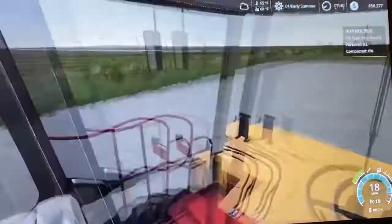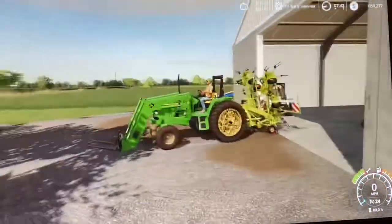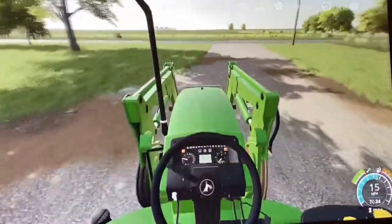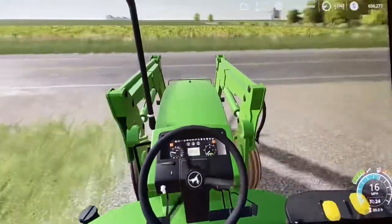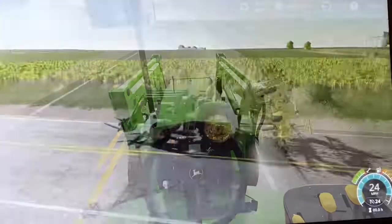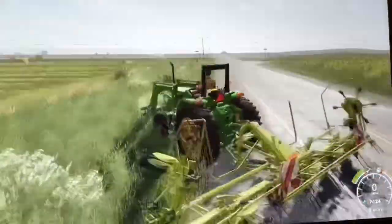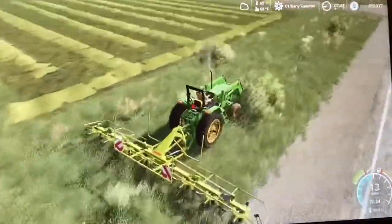Alright guys, hayfield is done. Time to go ted. There was just a bird walking up my barn wall. If that tells you anything about how my day is going so far here on Mercer County — if you take one thing away, it would be the fact that a bird was walking up my barn wall.